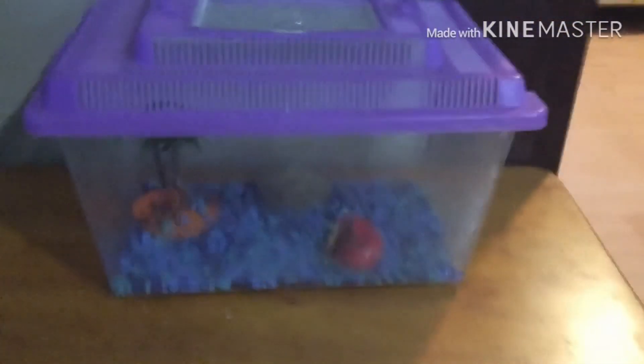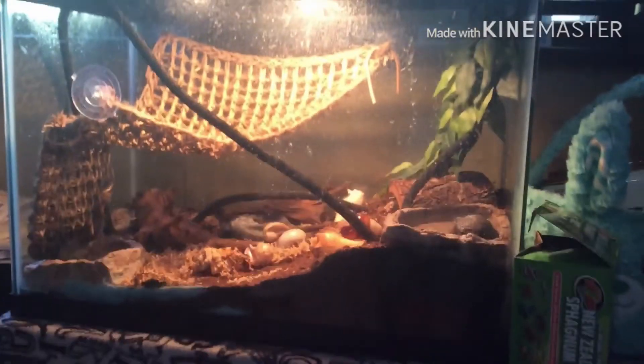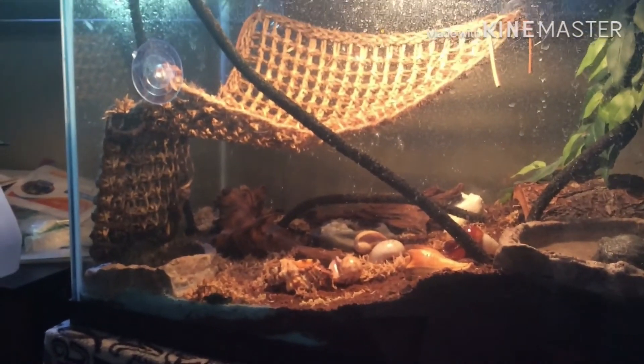Next we will be showing a good tank. Is this your hermit crab tank? If so, you're doing great — amazing!